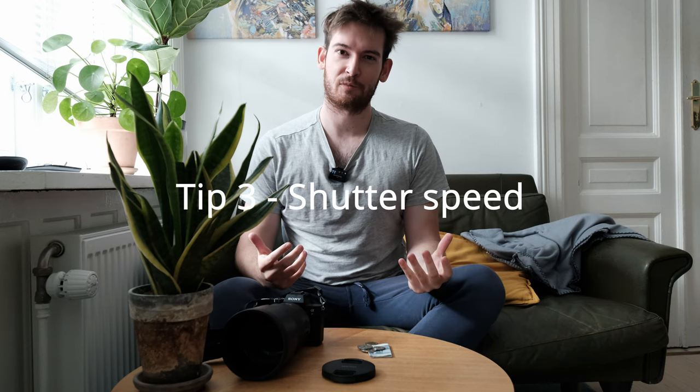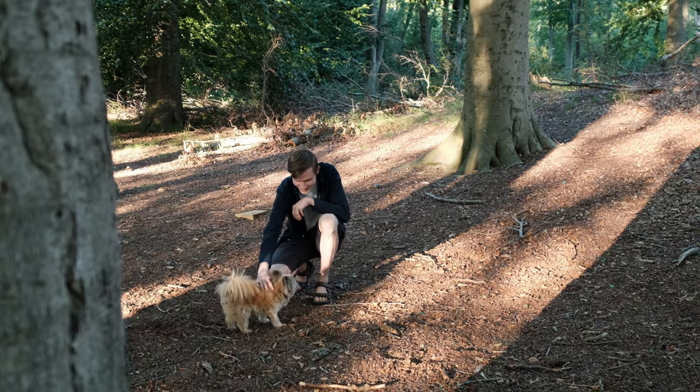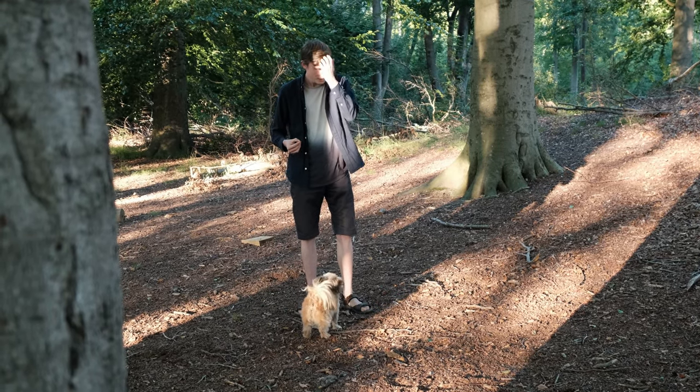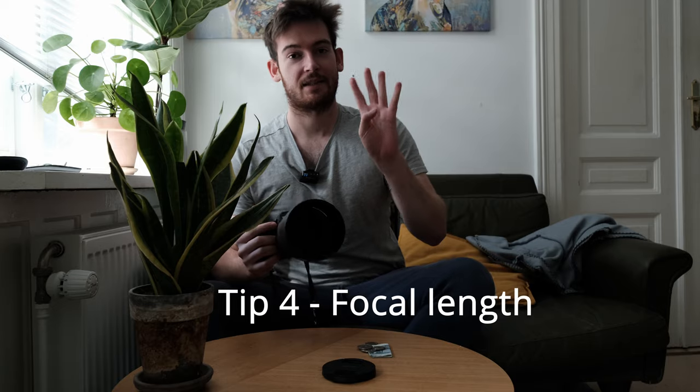Tip number three is to use a high shutter speed when photographing dogs, especially when they're moving. When dogs are running towards me I'll usually aim for a shutter speed of 1/1250. Some people misunderstand this and think you should use one over the focal length number — in this case 135mm — but using 1/135 or 1/150 would be way too slow and you'd get blurry images. For a still dog, aim for around 1/400 to 1/640; anything slower will likely give you a soft image.